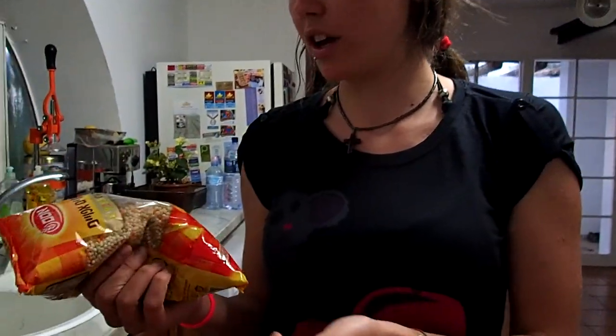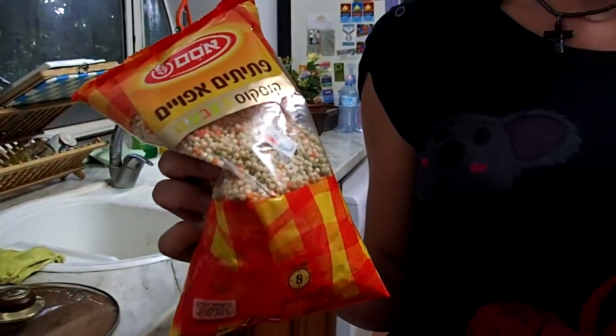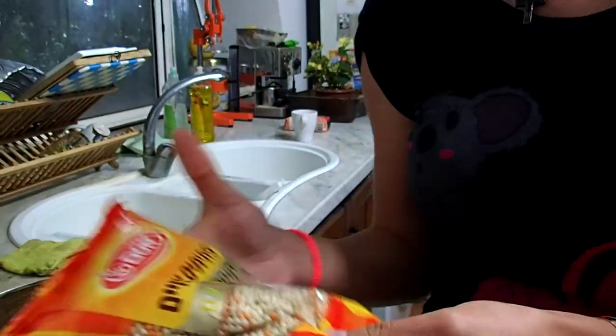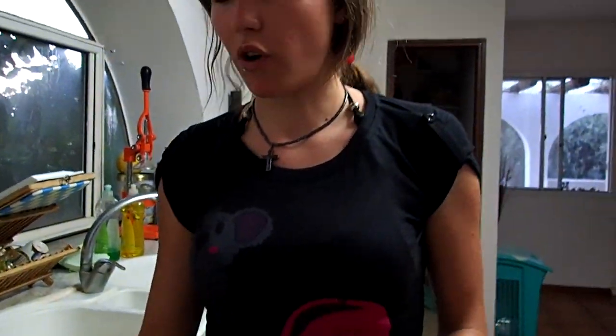This is Israeli food — it's like couscous. In Israel it's called ptitim. It's the same way of cooking as rice, or it's kind of pasta. Just cook it for 8 minutes and that's it.